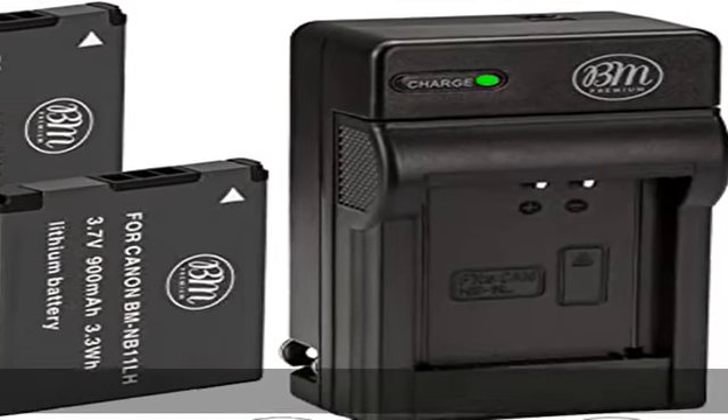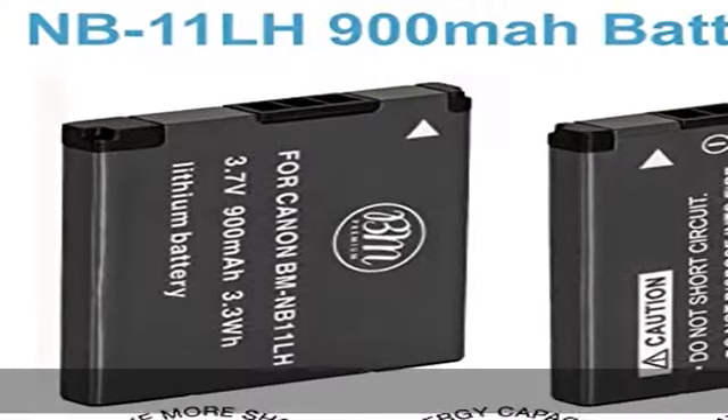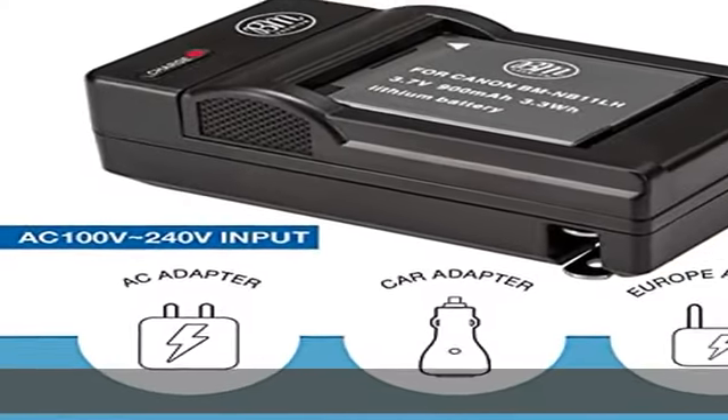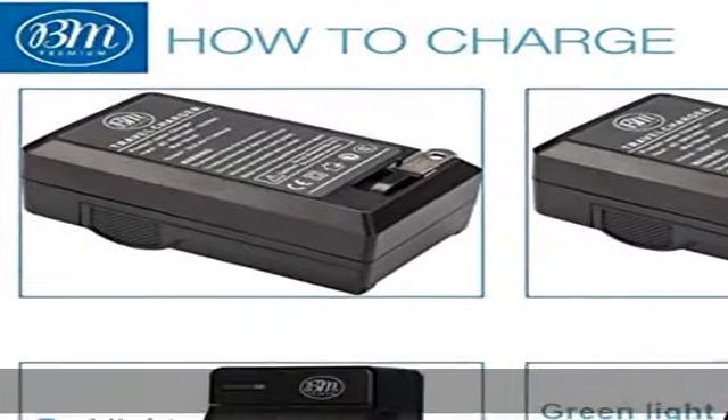NB11L Li-Ion Rechargeable Battery for Canon PowerShot Digital Cameras. Battery Specifications — Energy Storage Capacity: 900mAh, Voltage: 3.7V, WH: 3.3WH.